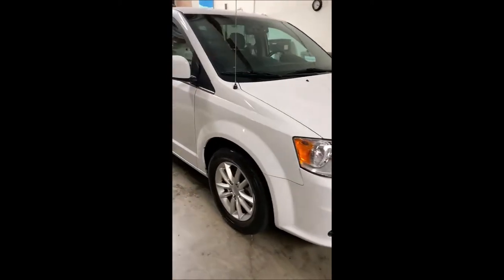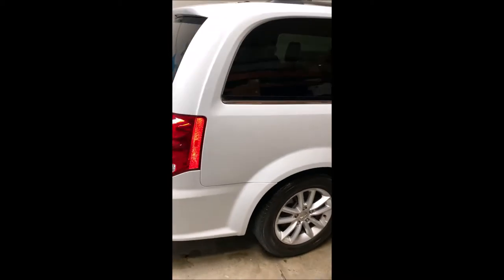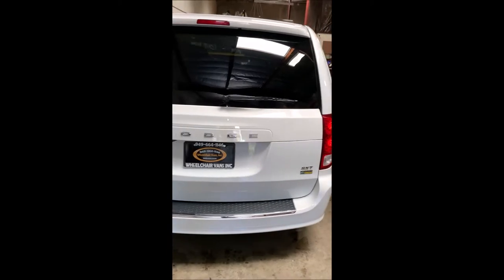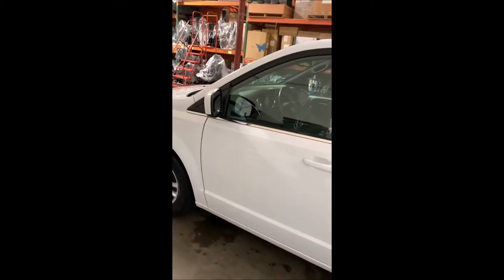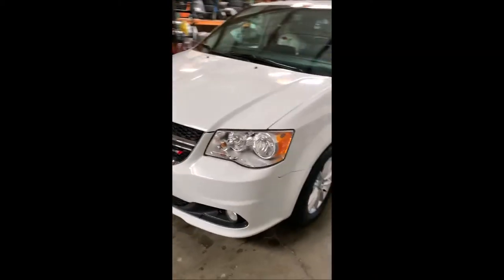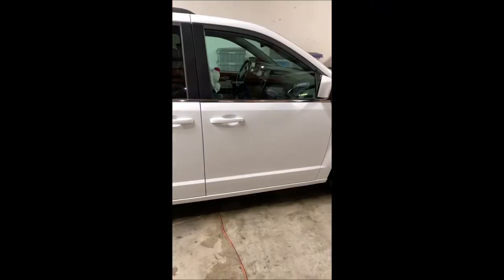The van has been cleaned up and is ready to go, just waiting on transportation to pick it up. Now I'm going to show you how to use the turning automotive seat.